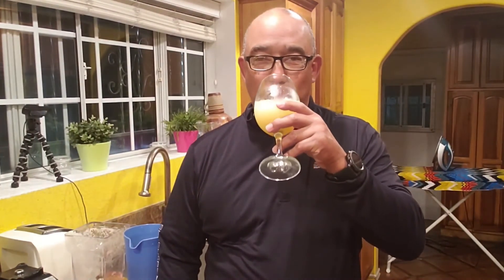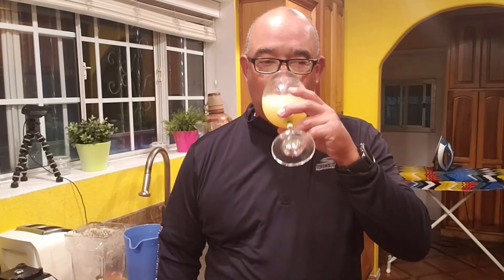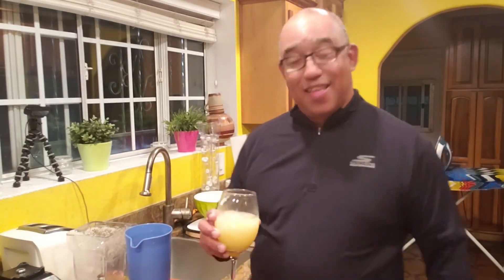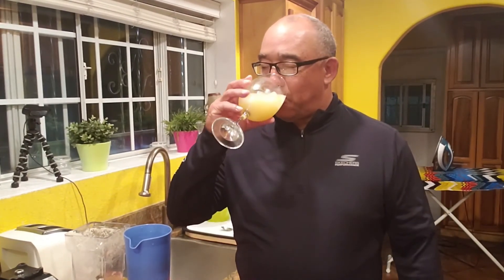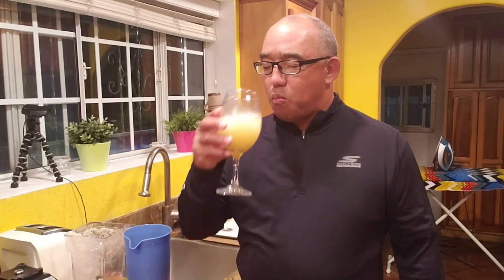Here we go, let's see what happens. Oh boy, that is a wonderful drink! I tell you, that came out great. Excellent!